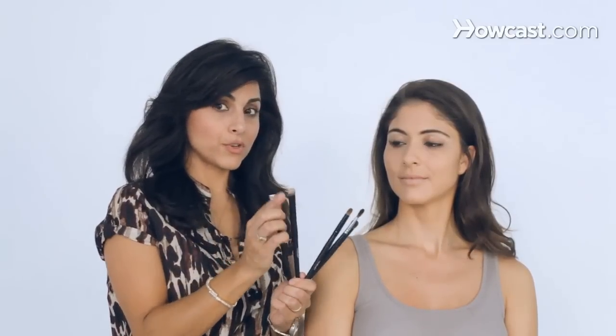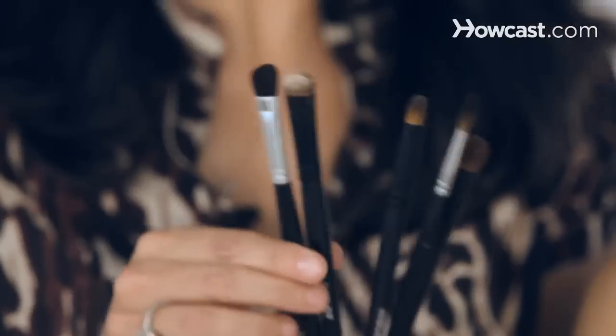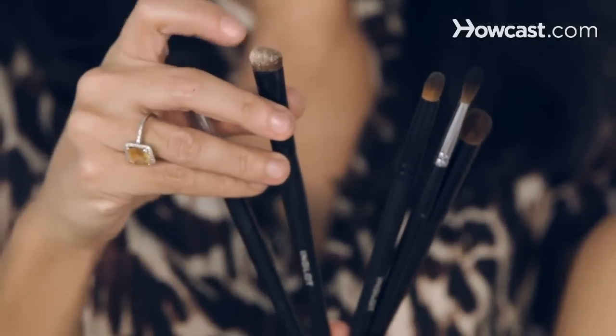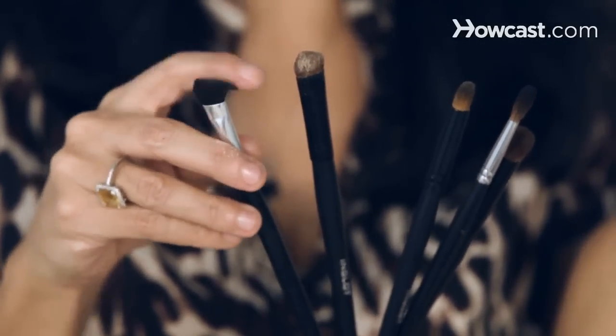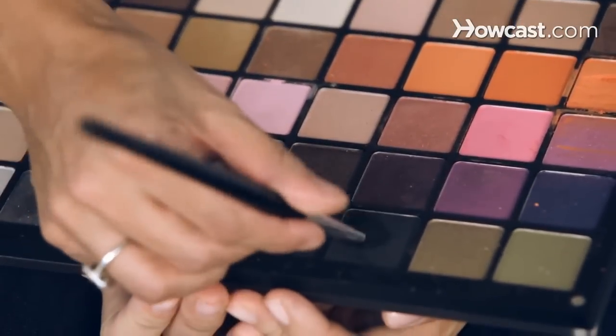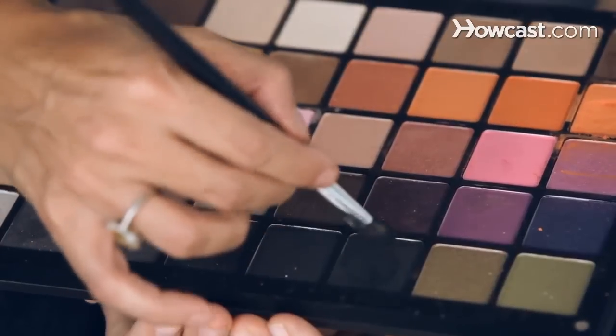There are two brushes here — see this brush and this brush? Basically these two brushes are for the lid. So you can use one that's fatter, or one that's a little smaller, but they're both lid brushes. I'm literally going to use a matte black eyeshadow.